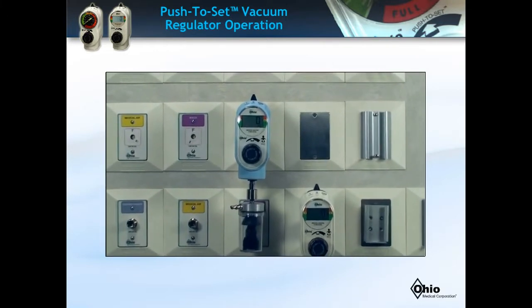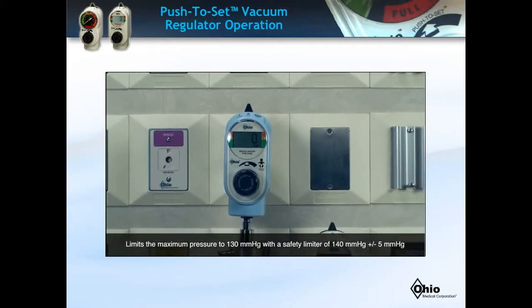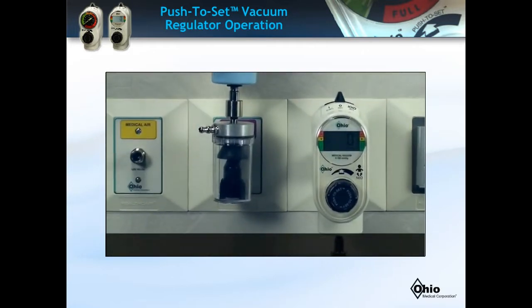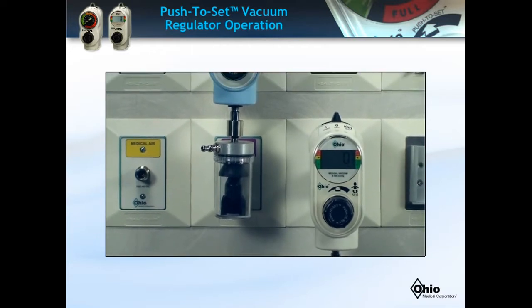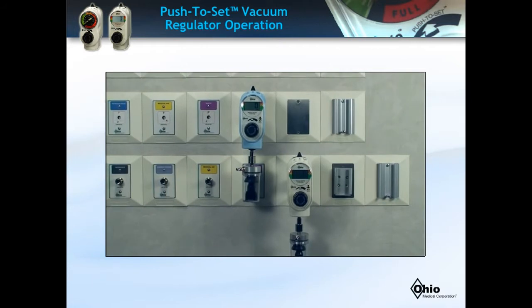If you'll be operating the pediatric push-to-set model, it limits the maximum pressure to 130 mmHg, with a backup safety feature limiter of 140 mmHg, plus or minus 5 mmHg. Similarly, if you are operating the Neonate unit, it limits the maximum pressure to 100 mmHg, with a backup safety limiter of 110 mmHg, plus or minus 5 mmHg. If either backup safety limit is reached, the unit will vibrate. This is normal. Using the mode selector switch, simply dial the pressure back down and reset the pressure as previously instructed.